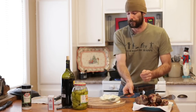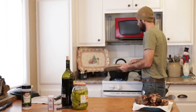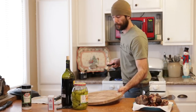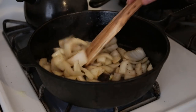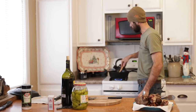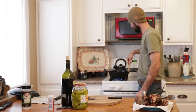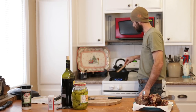Take your onions and throw them right into that same pot. Scrape up all those good bits of bacon and deer meat that are stuck to the bottom — these onions will kind of help to deglaze the pan a little.